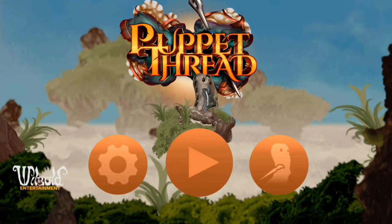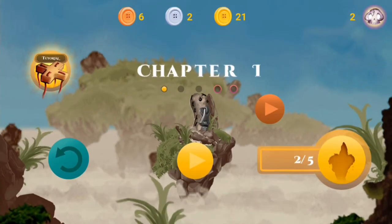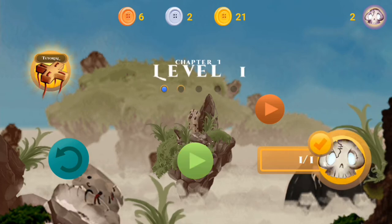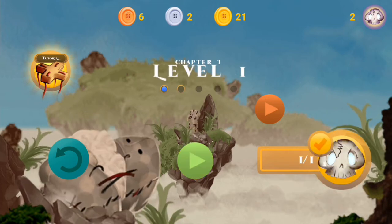Welcome ladies and gentlemen! Today someone finally did it! I'm glad to be able to present to you the arcade game your grandma has always wished existed. It's got puppets, it's got needles and frets, and it's called Puppet Fret.